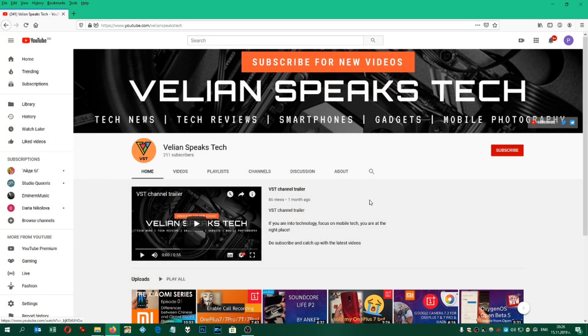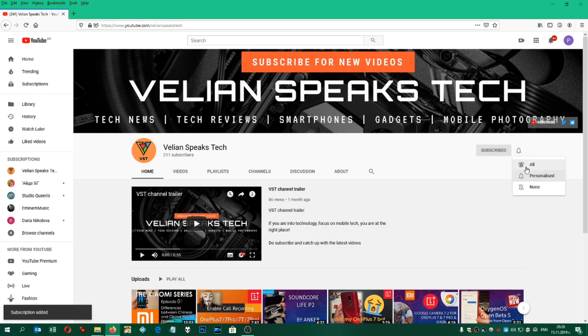It is Black Friday today, at least in Bulgaria guys, and I got myself an upgrade. Werner Spikstech here, VST. If you're keen to find out what I bought, stay and watch this video. If you like my videos, you can subscribe to my channel by clicking on the subscribe button, and you can also click on the notification bell so you never miss a new video. Thank you.